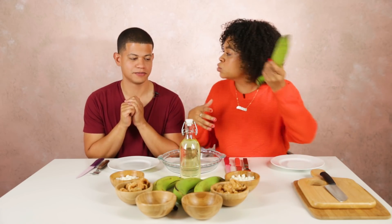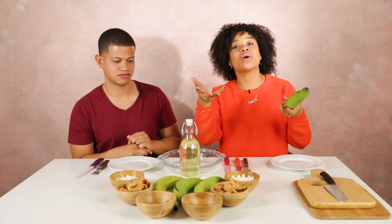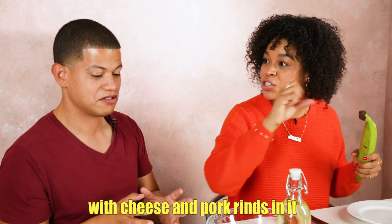Basically we're gonna start with what we normally would when you're doing tostones — peeling the plátanos and frying it. Or for you guys, because I know a lot of people don't say tostones, they say patacón. Ecuadorians or Colombians say patacón. So we fry it, we smash it, and then we refry them con queso y chicharrón. Ya tú sabes — heart attack en un bolón.